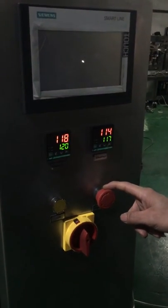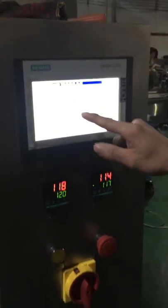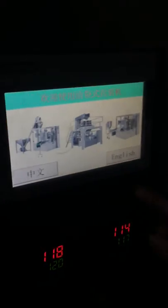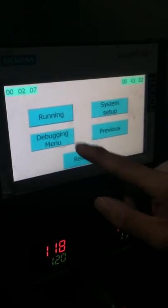Hello Tom, now I take the video on how to run this machine. You can see this is the English menu, and it is running.